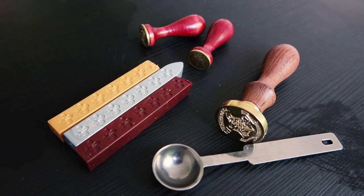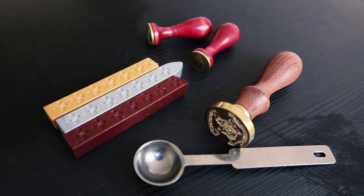We have managed to obtain some wax seals for us to do a demonstration today of the magical kind. So yes, this video will be about doing a wax seals demonstration.